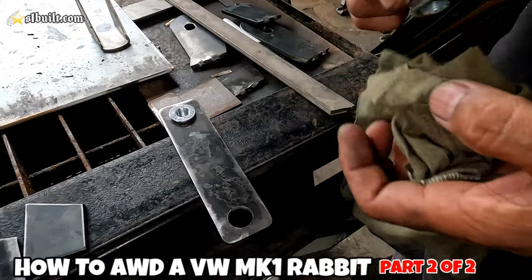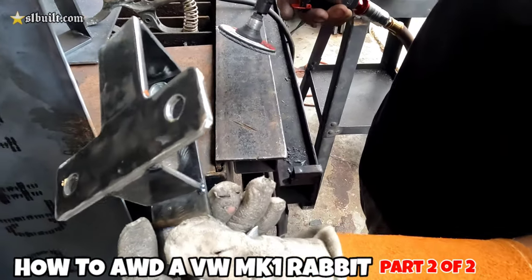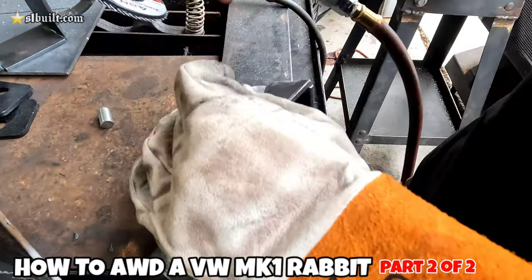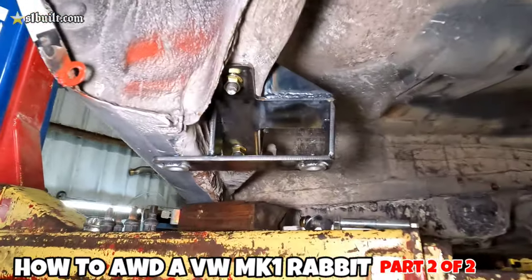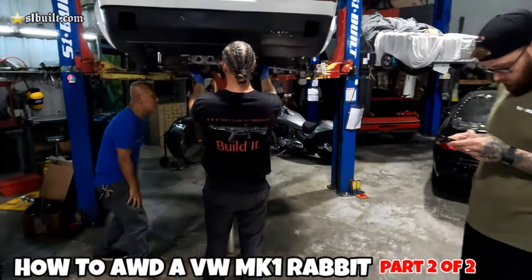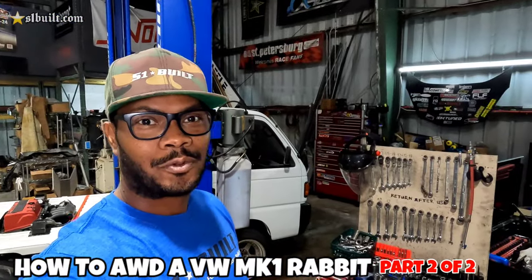This one's done, now we have to do the other side. This is the second side that we're making — same as what we just did. This side is done finally, looking nice. If anything we could probably move it back a little.